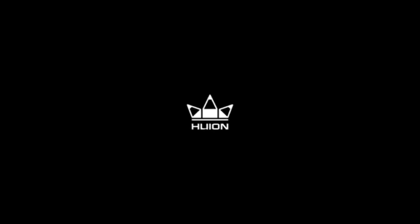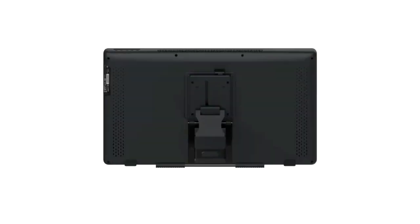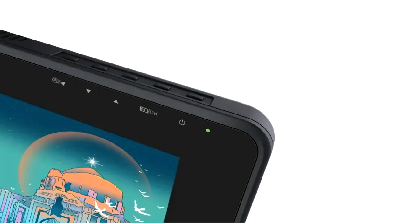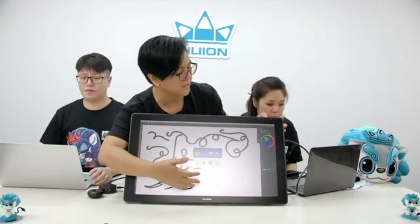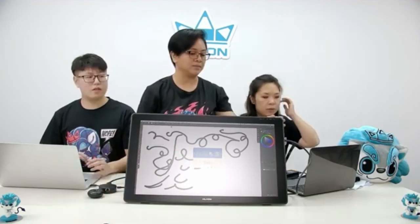It also has a high 1200:1 contrast ratio, allowing you to view a high difference between black and bright areas of the screen. The screen is fully laminated with an anti-glare etched glass display, meaning the three layers are entirely fused together, eradicating any parallax or reflection. The fused layers also make the screen strong and durable. You can view the screen at a wide 178-degree viewing angle without reflection issues, and the screen has a matte finish that allows a natural pen-to-paper-like experience.